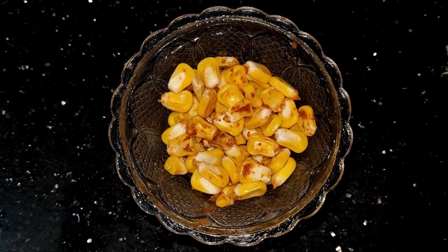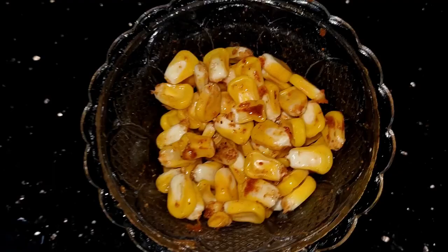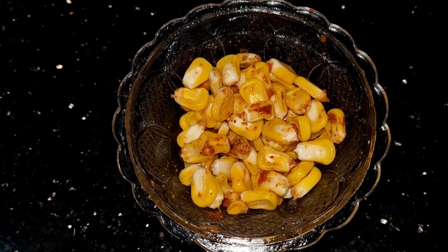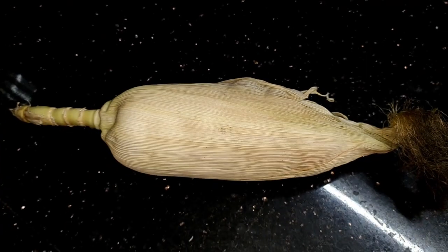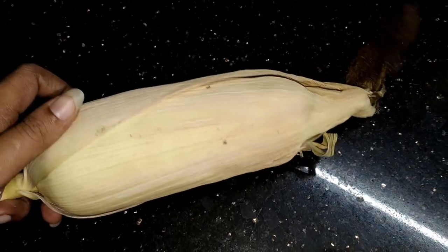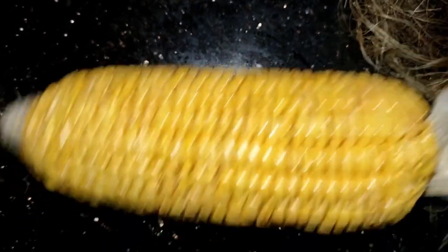Hi, good morning friends! I am making a variety video. I am ready to make a masala corn chaat. If we go on a trip, we are going to eat this. We have a masala corn chaat — now we are ready.